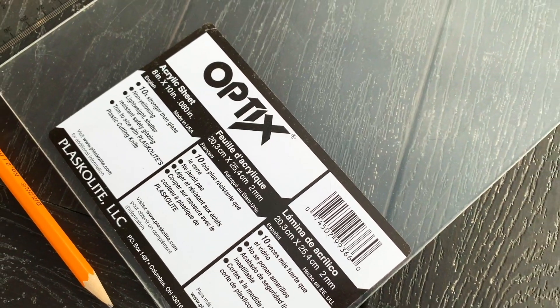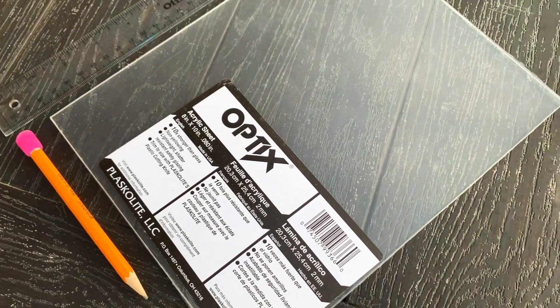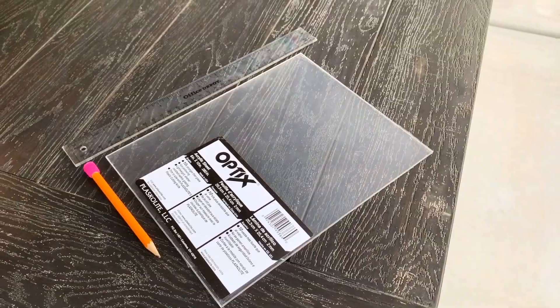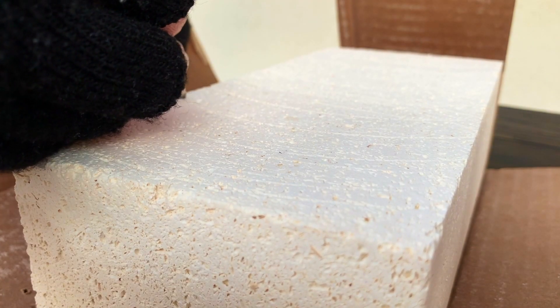To make this nest, I will be using a ruler, a pencil, and an acrylic pane from optics that I acquired from my local hardware store. I begin with setting my boundaries by writing two lines on the fire brick.